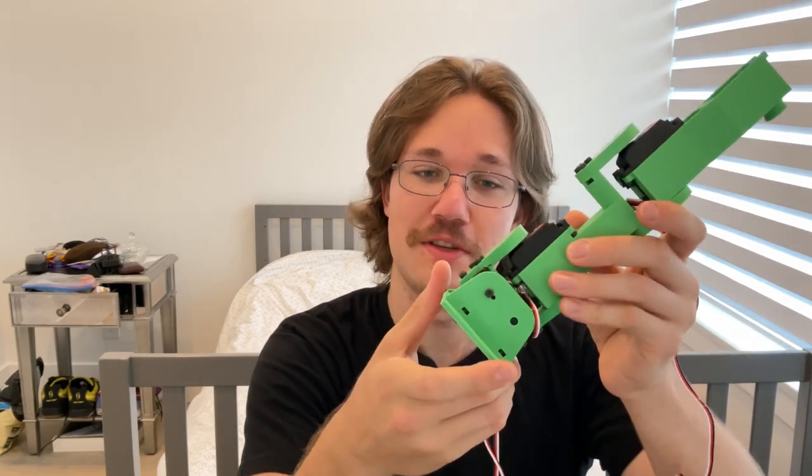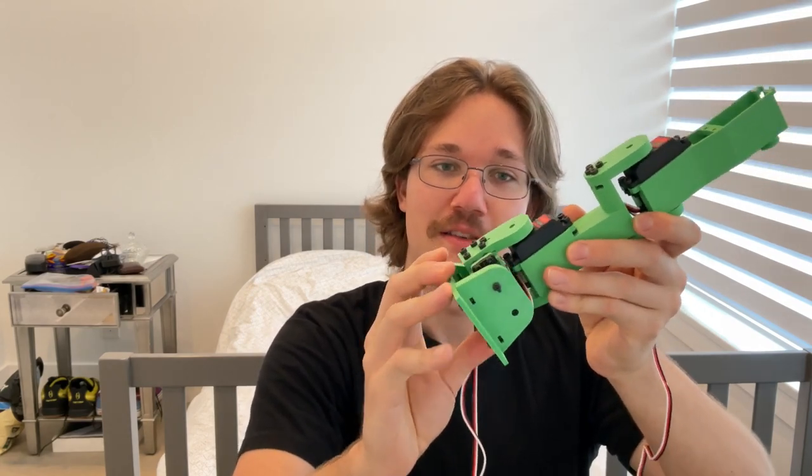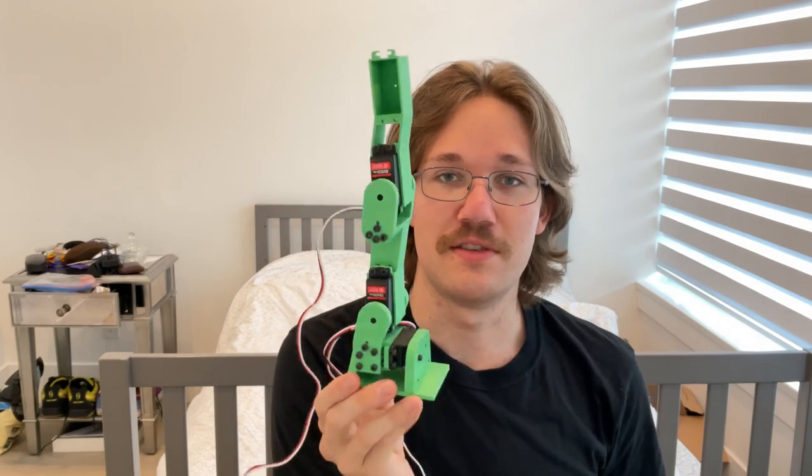So big changes — the foot's completely different. It's a good proof of concept though; it seems quite sturdy and it's a lot bigger than I thought, because there's still the hip which is about this tall, so the whole robot's gonna be pretty huge.